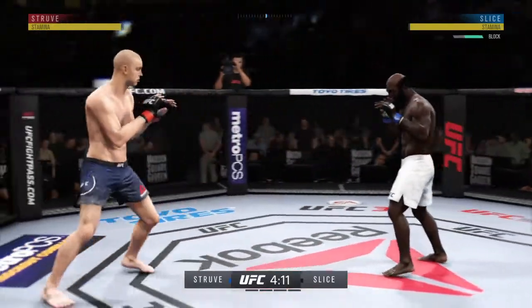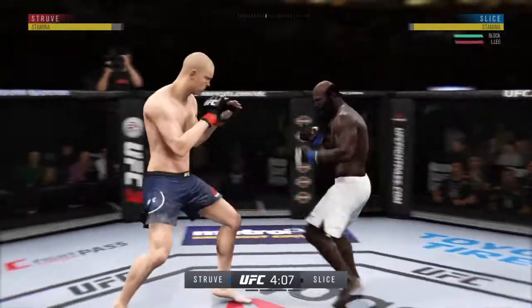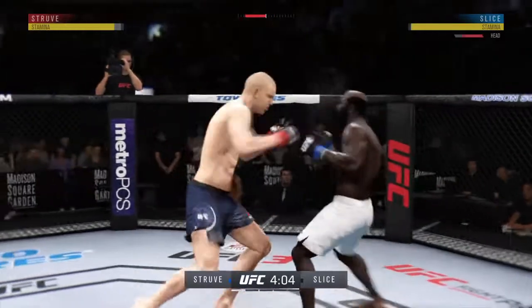Much improved defensively as he blocks the shot. Big leg kick lands. Hard straight punch.